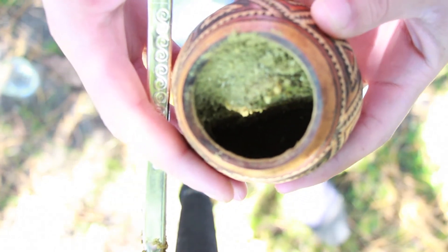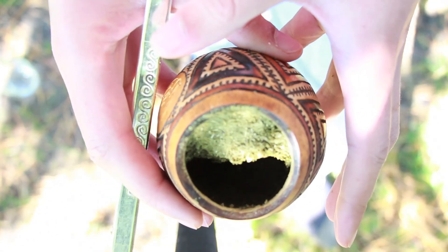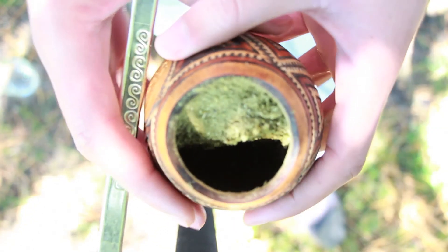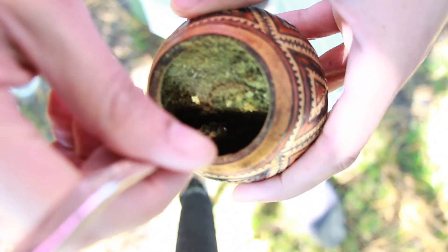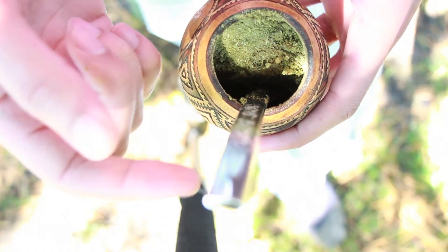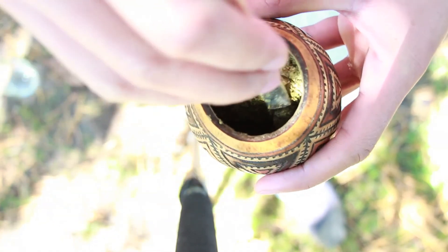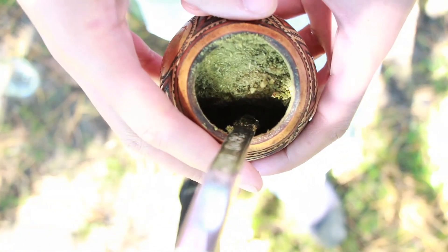Check it out at circleofdrink.com. My name is Dave Mate — thank you for allowing me to present this on how to control your calabash gourd, how to control the mate in here, the ecosystem, and how to prevent your bombisha from getting clogged. Now remember, it's okay if a little bit of yerba comes through the bombisha on the first couple cycles — you drink it, no problem, it's actually healthy. Don't worry about it. Alright guys, check me out at circleofdrink.com, peace.